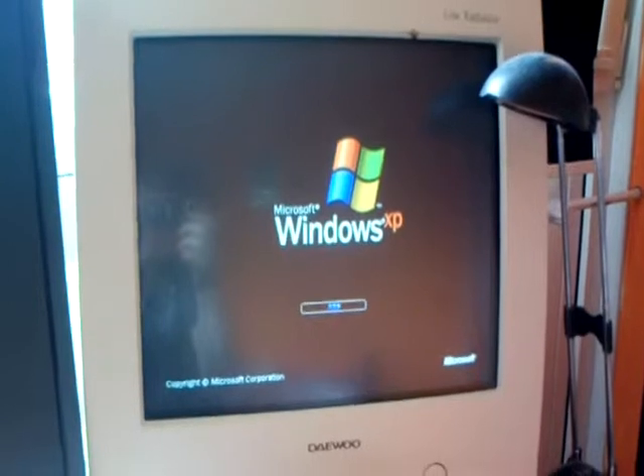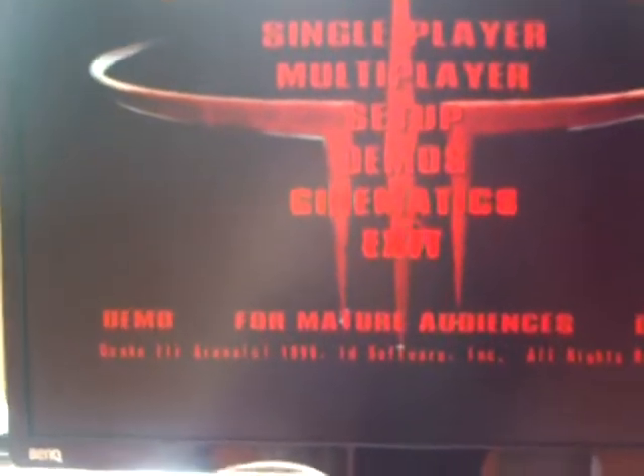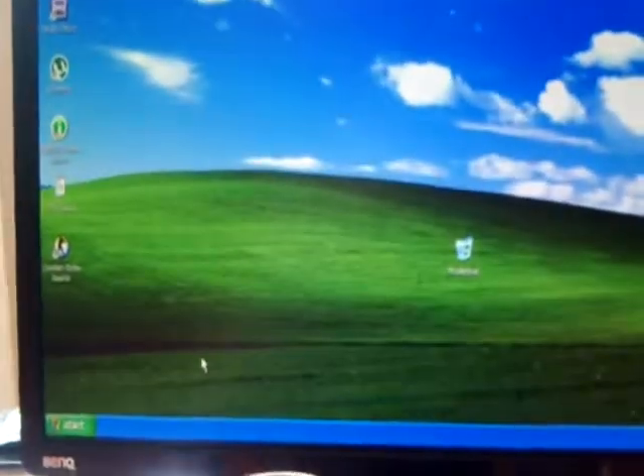I think we might actually have a problem. Let's run a benchmark. Oh, crap — I forgot to hook up the keyboard. I'm such a bloody idiot today.